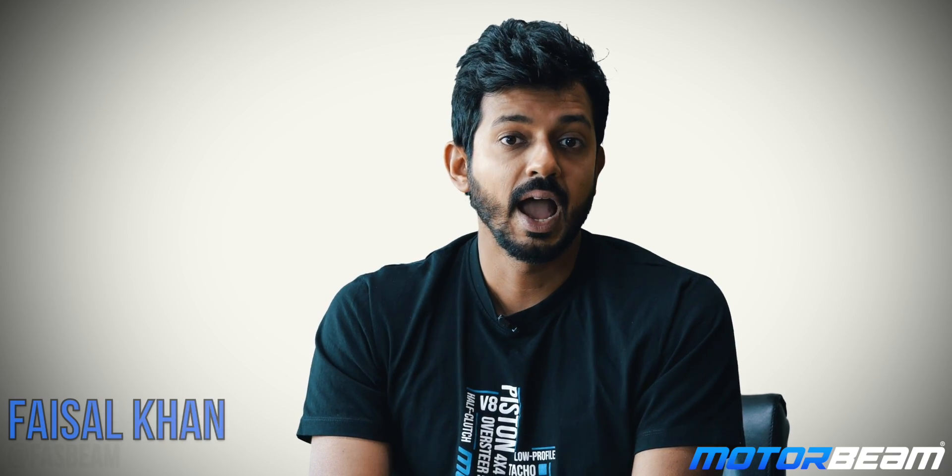Hi guys and welcome to MotorBeam. At last year's Auto Expo, Hero showcased the Maestro Edge 125 along with the Destiny 125 scooter. But it was only the latter which was launched in the Indian market, and finally they have put the Maestro Edge 125 on sale. What is this scooter all about? I will tell you in today's video.